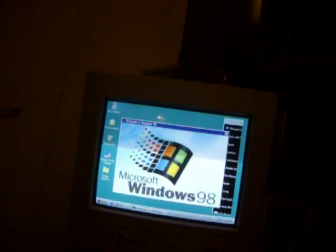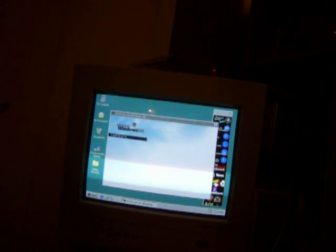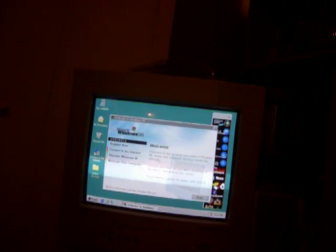And we have color. Shockingly. But we have no sound. What a rip off.